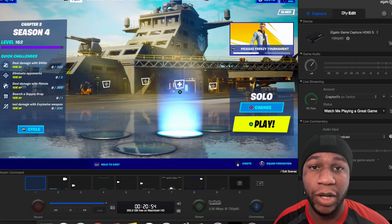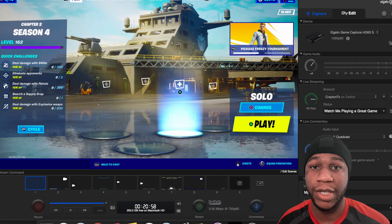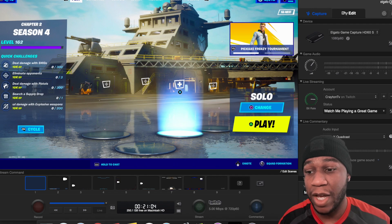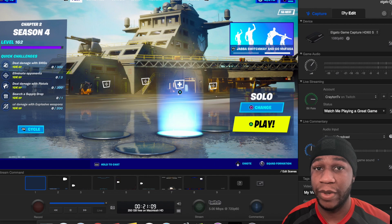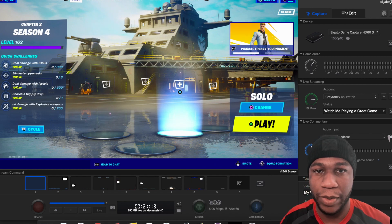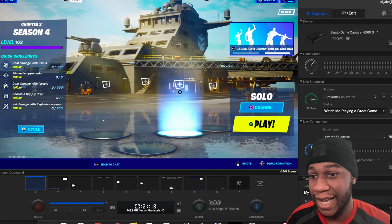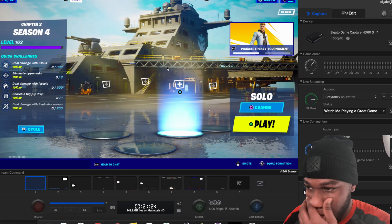Now we're going to move over here to the Elgato HD software. This is the software that you have to download when you get your HD60 or HD60S, S+. I used to use it before Streamlabs even came to macOS because I didn't really want to set up on OBS and I just wanted to wait for Streamlabs. So the ups and downs about this — it might need some improvement — but it still works. We're going to go through it real quick.